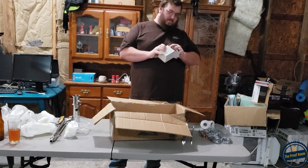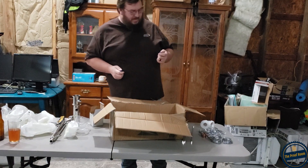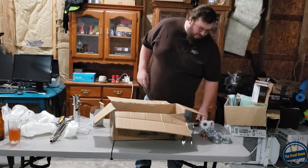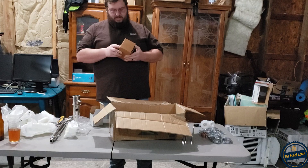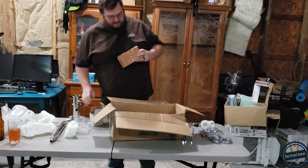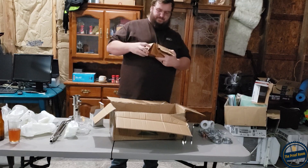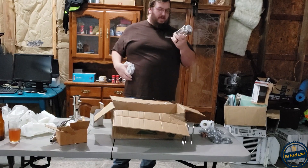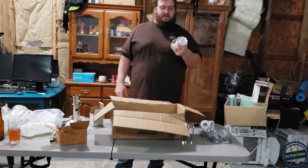They come with some fittings here — I don't know if I'm going to be able to use these or not. They look like nice fittings but I don't have hose for them. This looks like our sight glass here. Yeah, this is our sight glass, and that thing is heavy — I can't believe how much that weighs.